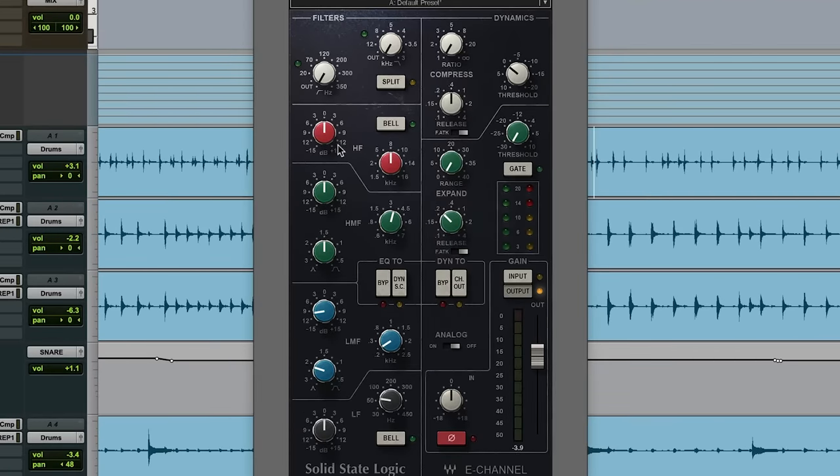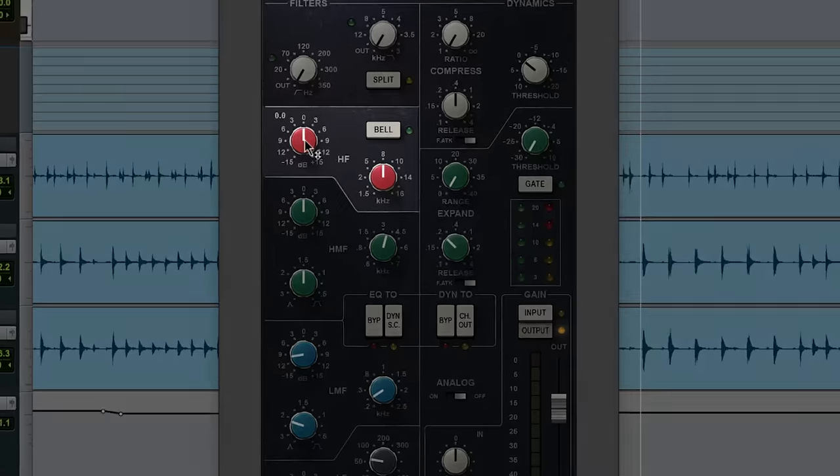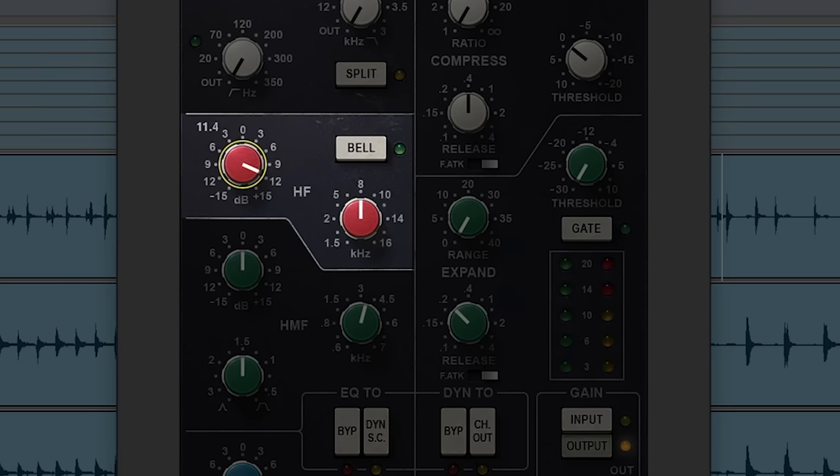There are four different areas you want to look at boosting. First is at 8K, and I'm usually just using a shelf, not a bell. This is that top-end smack — the bright clickiness. That's more of the 8K. I'll show you some other boosts that are more smacky or slappy, but the 8K is that top-end click.